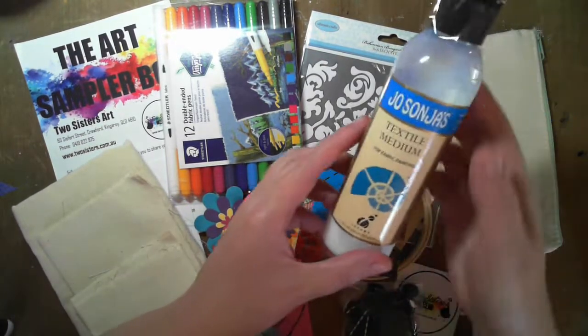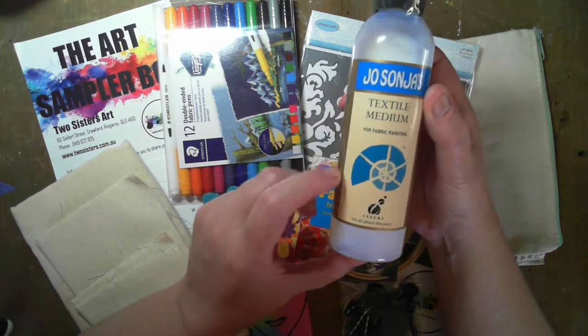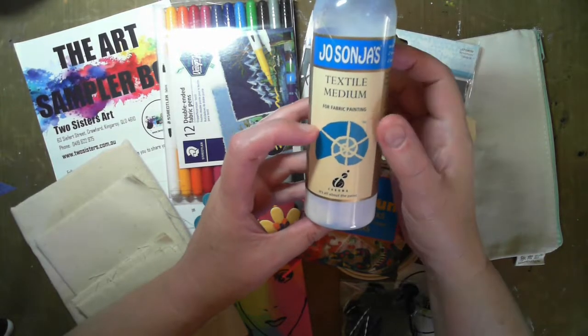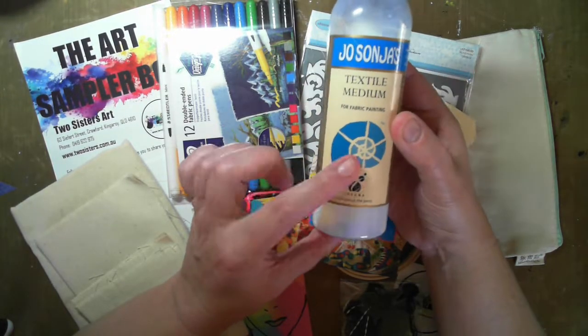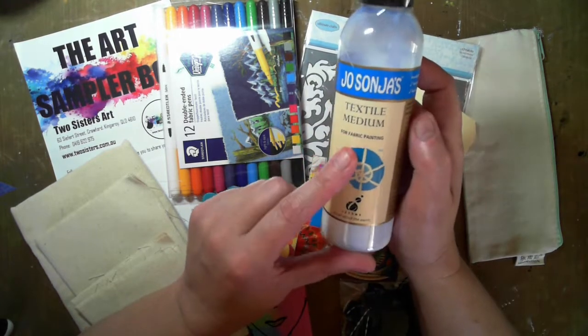One of the first things is a texture-on medium. I think everyone's just getting a sample of this. This is a Dersonia product — if you mix it with other Dersonia acrylics, we can make those into basically a textile paint ready to go.